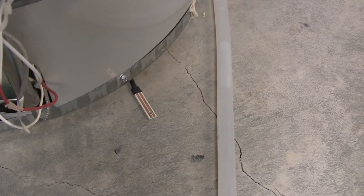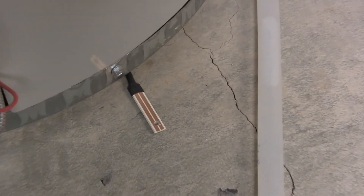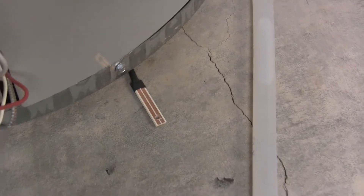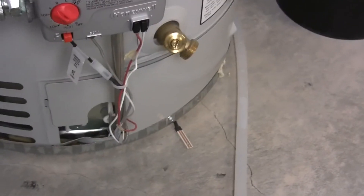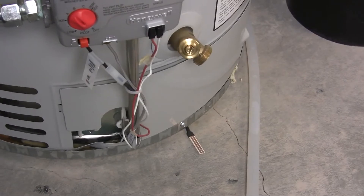Now that I've got everything wired up, I've placed the first sensor underneath the water heater in the basement. It's just on the ground — I actually ended up gluing that one to the ground and tucked all the wires back behind the water heater. This is a great place for one of the sensors.